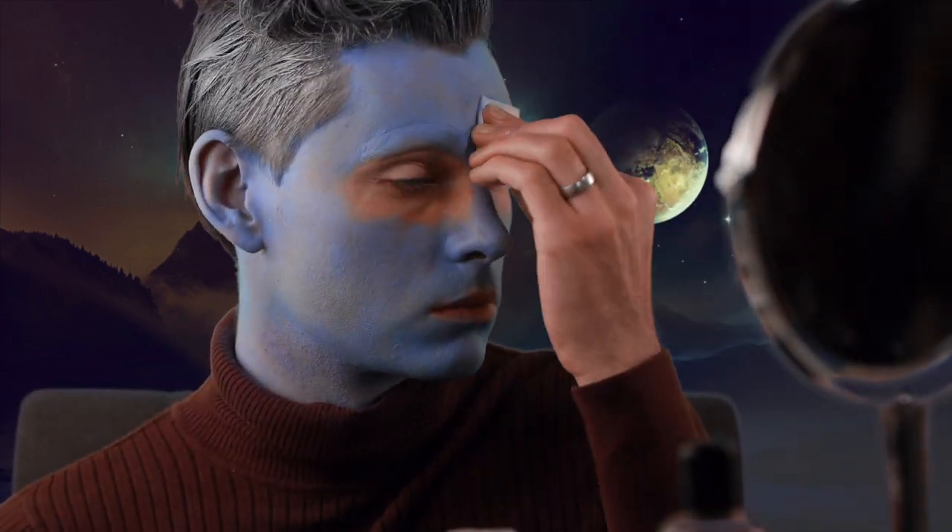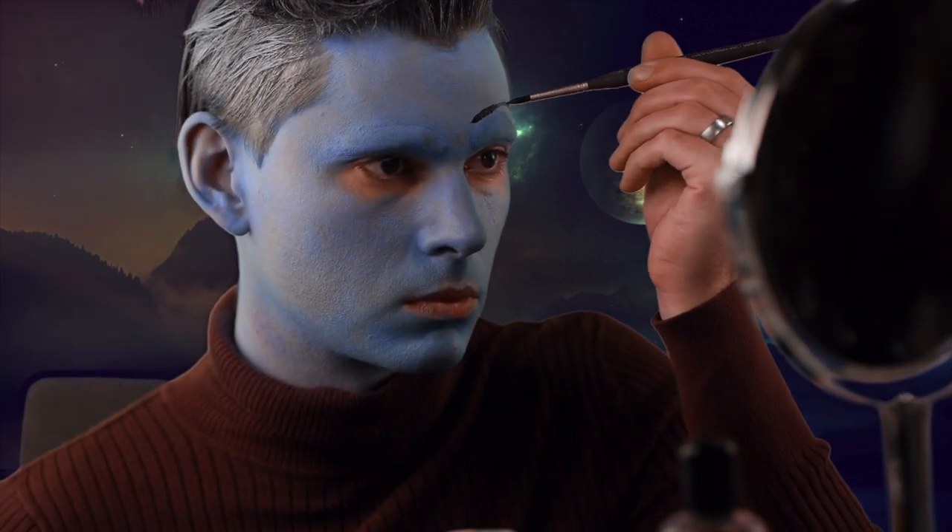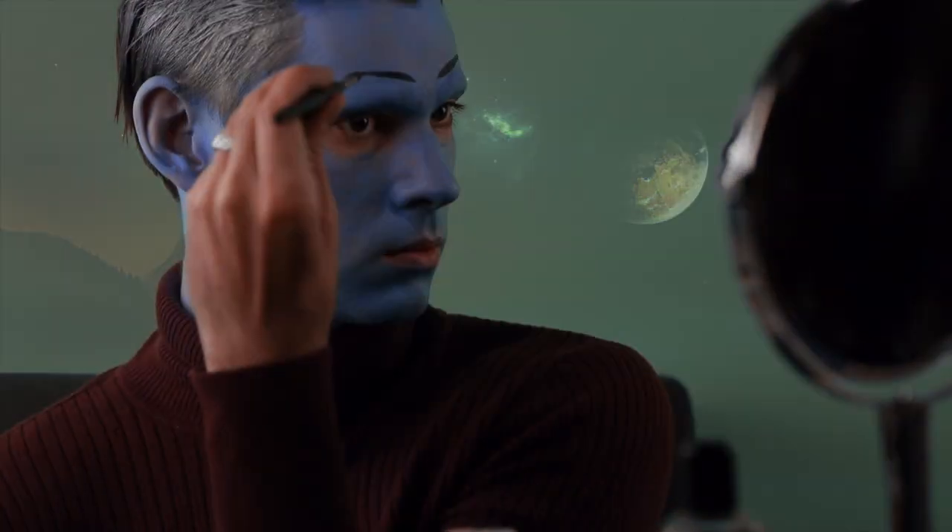Block out your eyebrows before covering in blue makeup, then create new false eyebrows with a pointed brush. I used Classic Black by Snazzaroo.